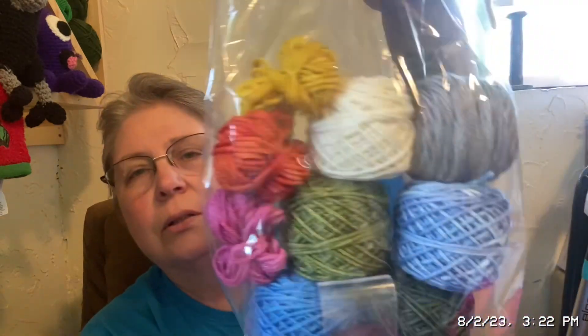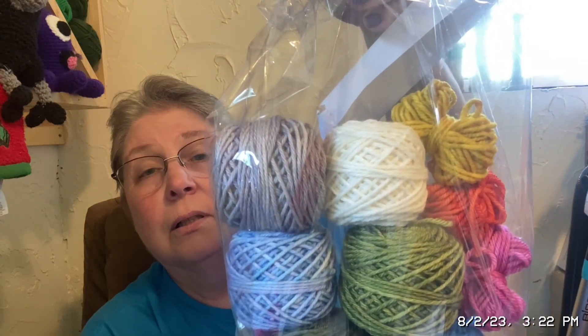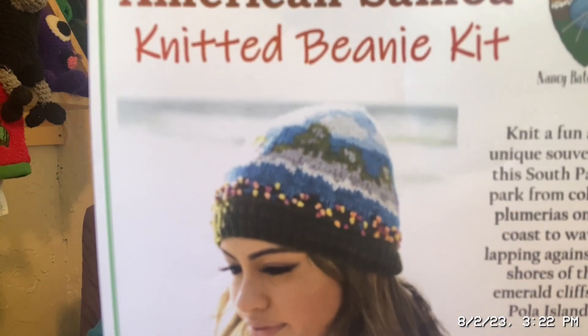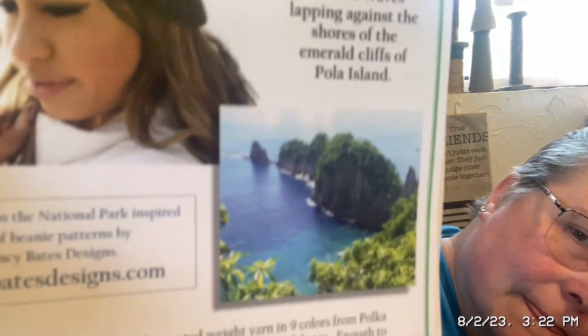And the hat — since I already opened this up — this is all the yarn that will be used, and here's the little tag. The tag says American Samoa Nancy Bates Design. And there is the hat. She finds some of the most beautiful models, also. Goodness. And here is the inspiration picture. So, there are those.